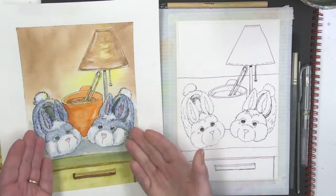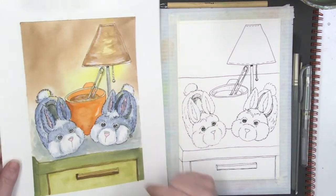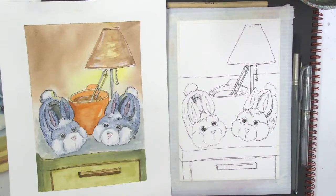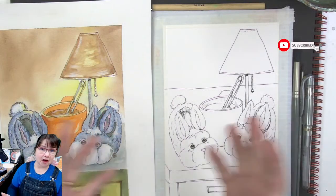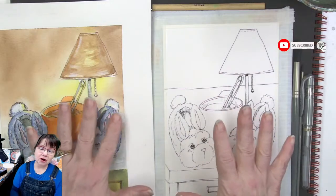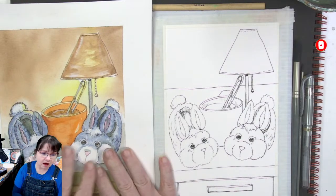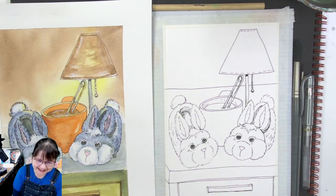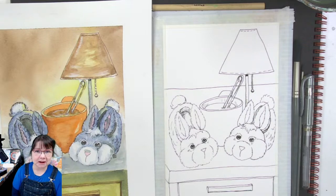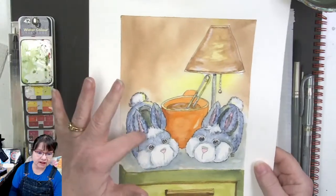All right guys, let's get cozy — warm fuzzy bunny slippers! This is from the actual cover of the little book. Good morning and welcome to Deliberately Creative. I'm Stephanie, and we're here with a warm, cozy, comforting type of painting — soft but fuzzy, warm bunny slippers.